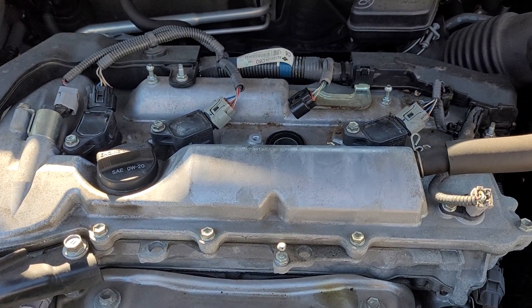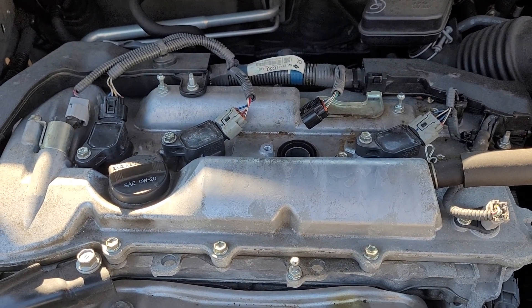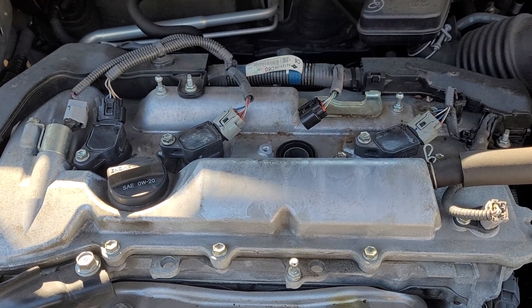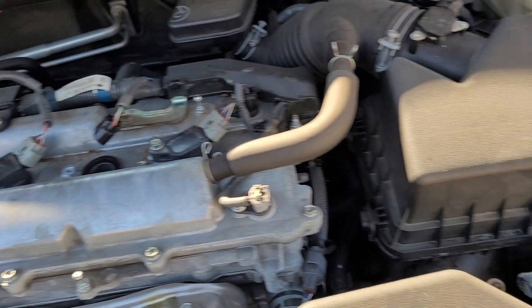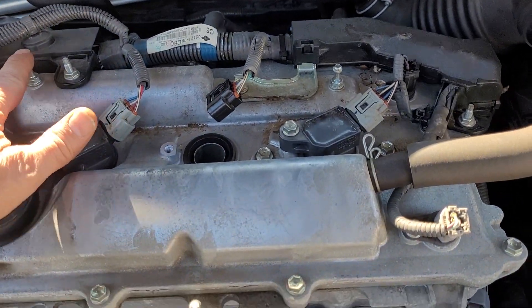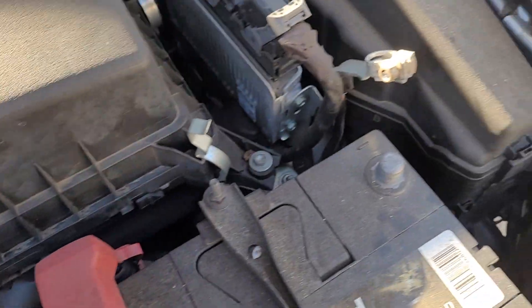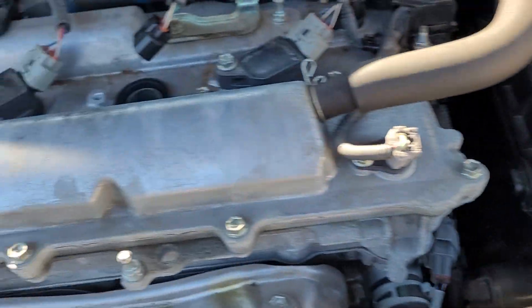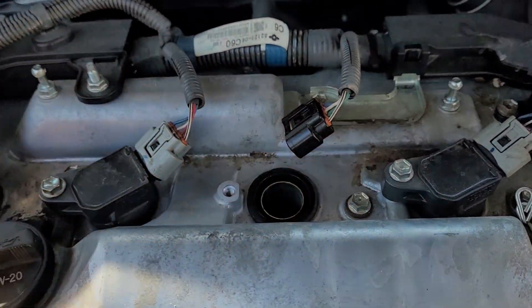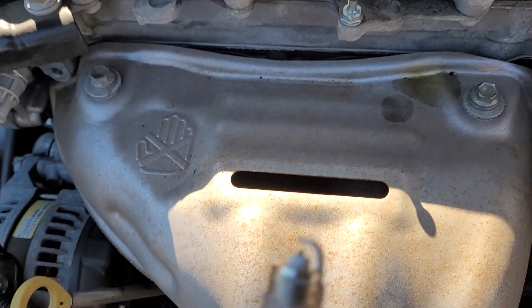Hey guys, back with another quick video just trying to change out the spark plugs in my wife's 2014 Toyota Camry four-cylinder gas. First off, took the beauty cover off right here, holding it down, just pop it off. Then over here I went to need to take this negative side off. I'm on my third one right here, so I've already replaced these two, got this one ready to go in.